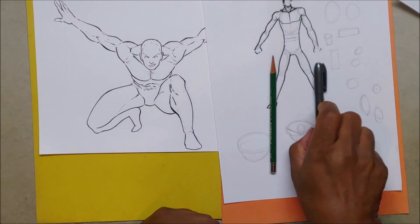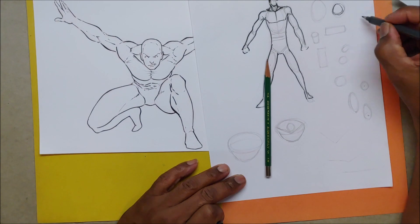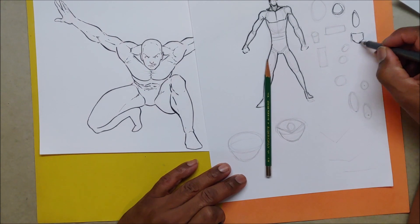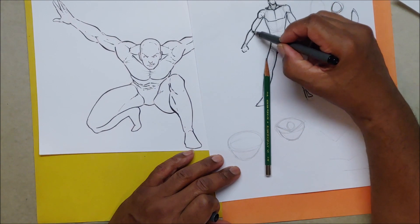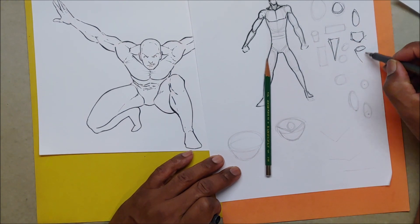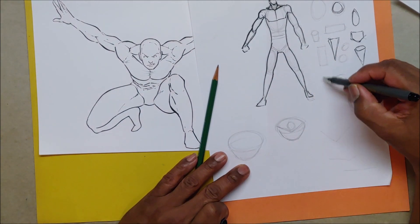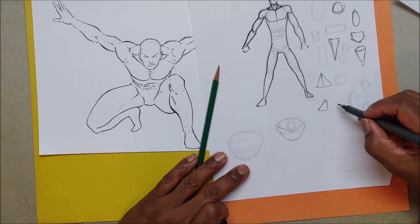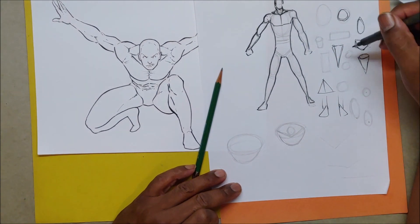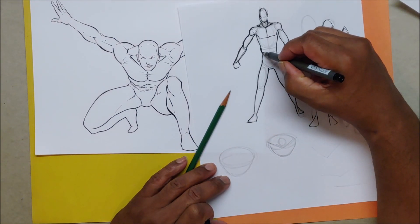Start with your shapes. The only shapes you are actually going to need: a circle, an oval, that upside-down house - who doesn't know how to draw an upside-down house - your cone or triangle, and your feet are like triangles cut in half. So this would be one foot, this would be the other foot, here's my leg, here's my leg. It's not a lot of shapes you have to contend with, and this little rectangle which is going to be your waist, because you have your love handles that go down into the crotch.